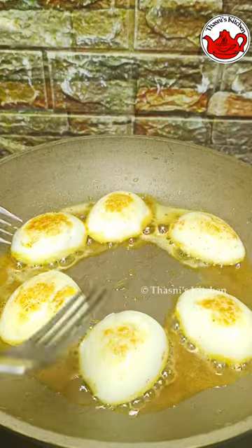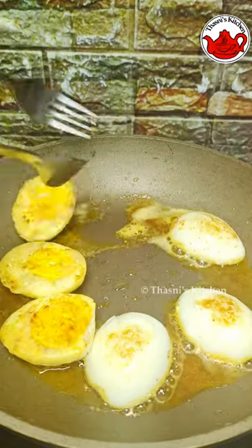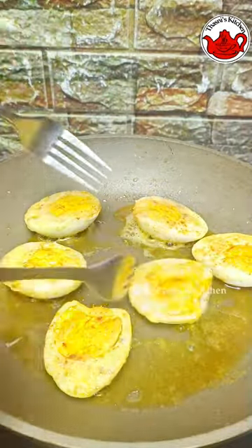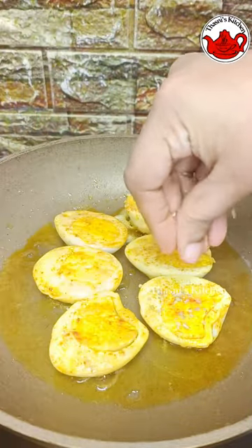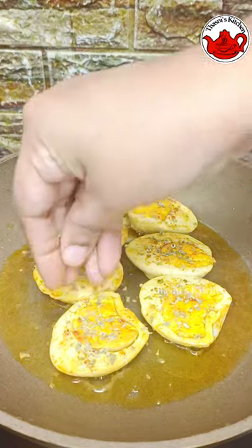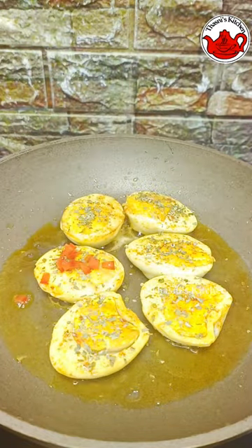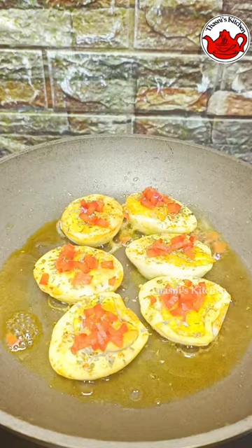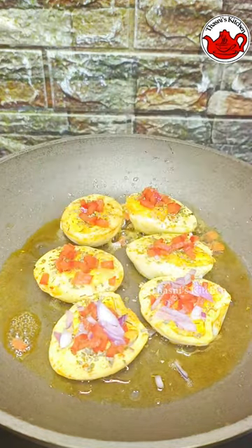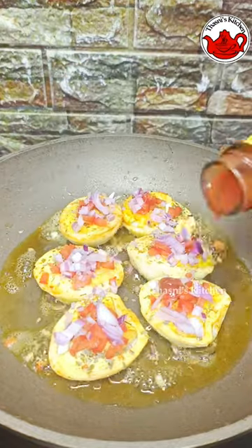I will fry the kashmiri chili powder for a colorful color. This is the oil mixed with herbs. It will fry the oregano as well. I will fry the mix of kashmiri chili powder in a bowl.